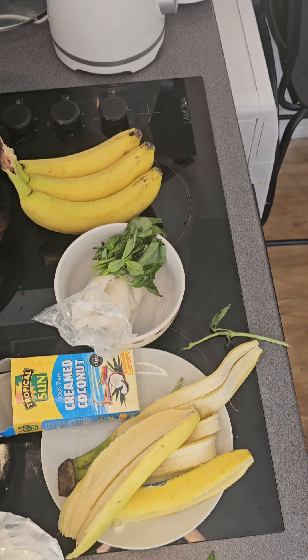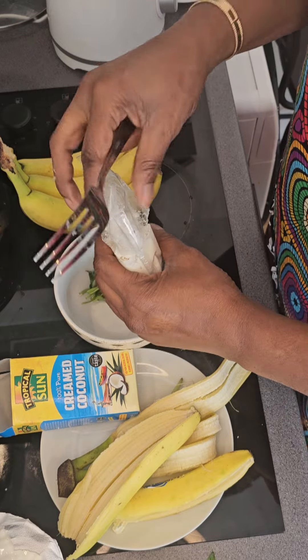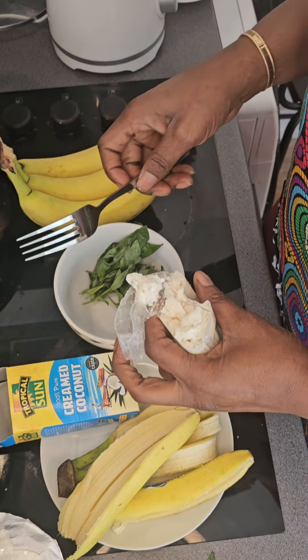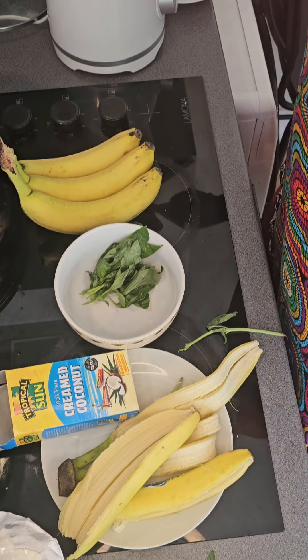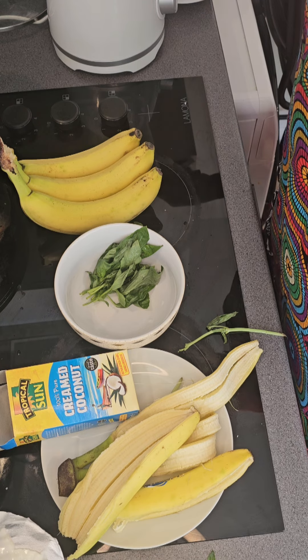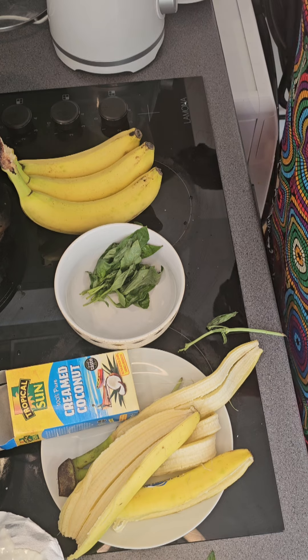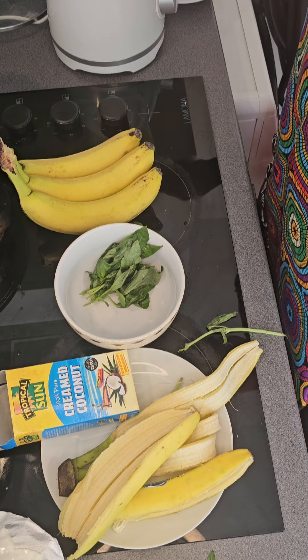And then I'm going to add my coconut. If you have fresh coconut you can use the coconut shavings — you need the shavings of the coconut. If you don't have it, you can use coconut cream. Coconut cream is very very nice; I like it, it gives a different smell to my food. Like if you're making coconut rice, I love this anytime any day. So I'm going to pour in a good quantity.